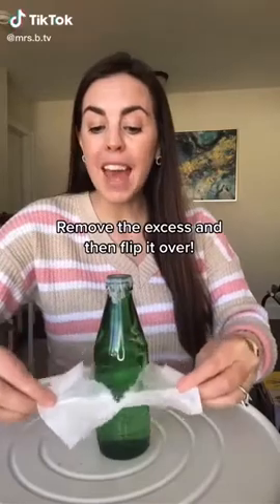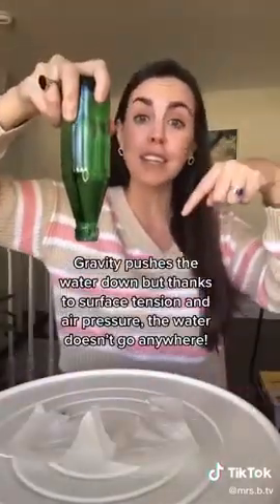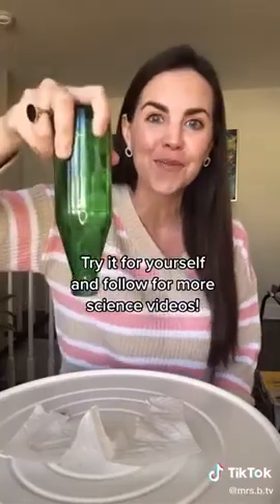Cover a full bottle of water with a paper towel, remove the excess, and then flip it over. Gravity pushes the water down, but thanks to surface tension and air pressure, the water doesn't go anywhere.